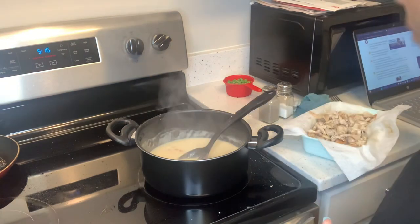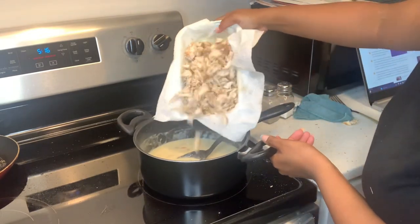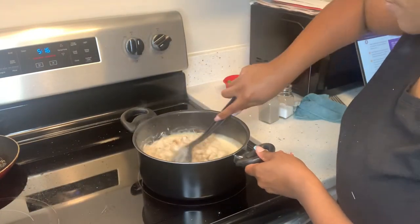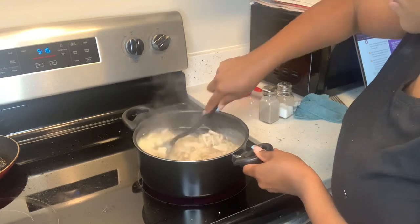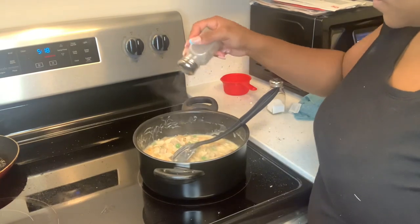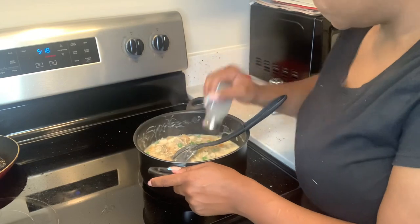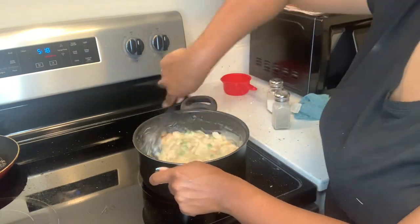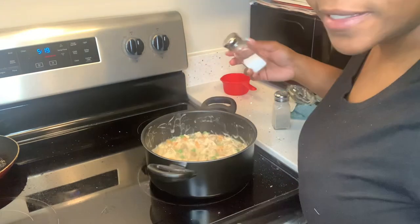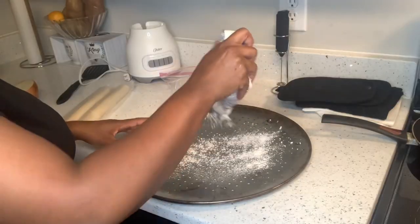You're supposed to add the chicken and everything last, but I don't want mine too salty. I'm going ahead and adding the chicken, then adding my peas. Adding some pepper, and I'll be light-handed on the salt. They do need a little bit more salt though.